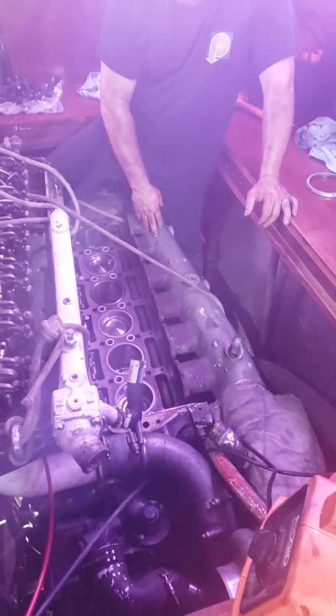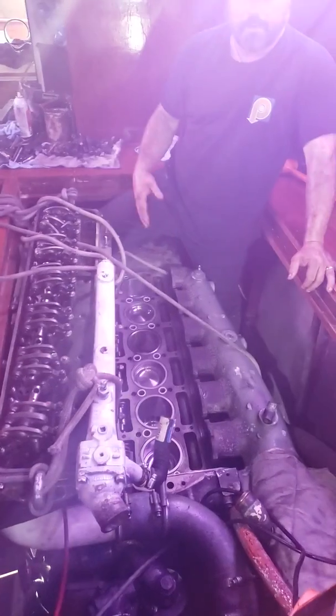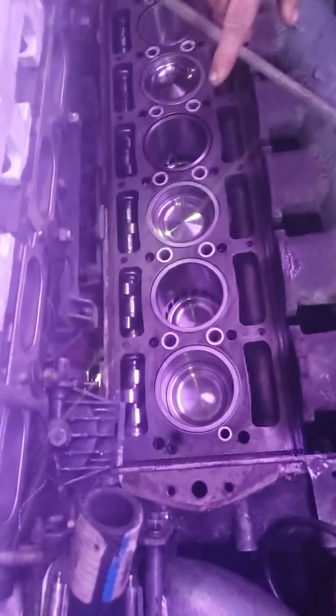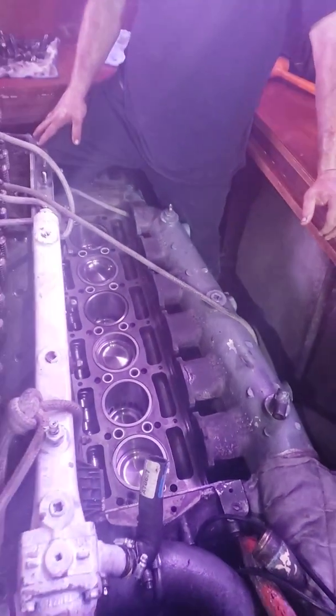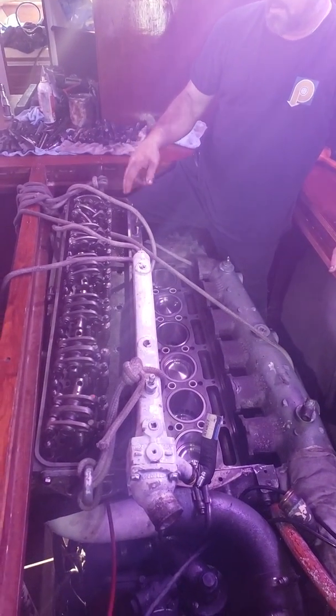We didn't have to take off the exhaust. Basically, you've got to take off the governor on the side, which is pretty simple — maybe 15 to 20 minutes. A rubber hose and then the fuel filter housing right here has to be removed, and then a couple of hoses back there. Other than that, that's pretty much it. You've got 185 pounds of torque on the bolt heads.